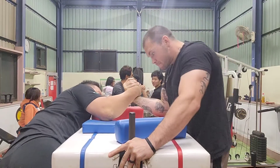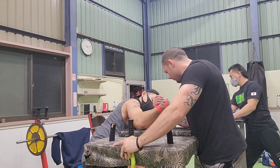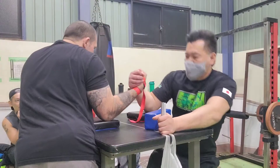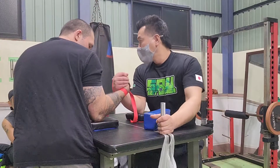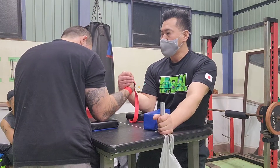Defensive pronation is a vital point to target when training in the club. A strong pronation can keep your forearm from being rolled over and all of the pressure being applied to your bicep. This is a strength that can literally be the difference between losing and winning in a hook war. You decide if it's important.